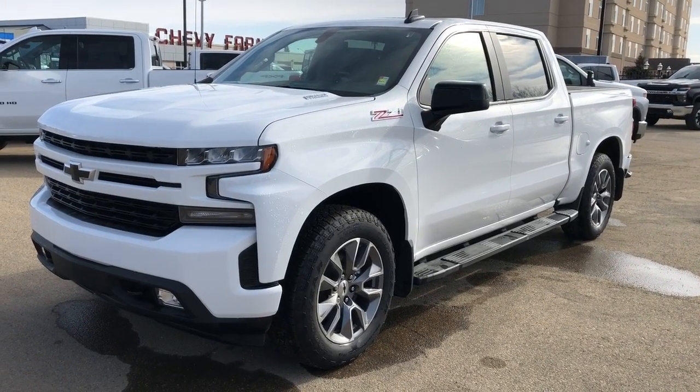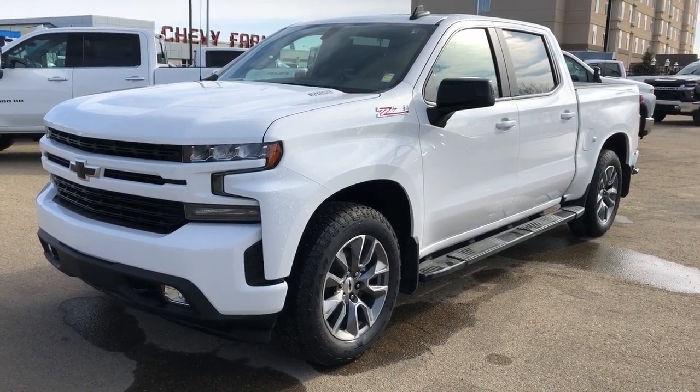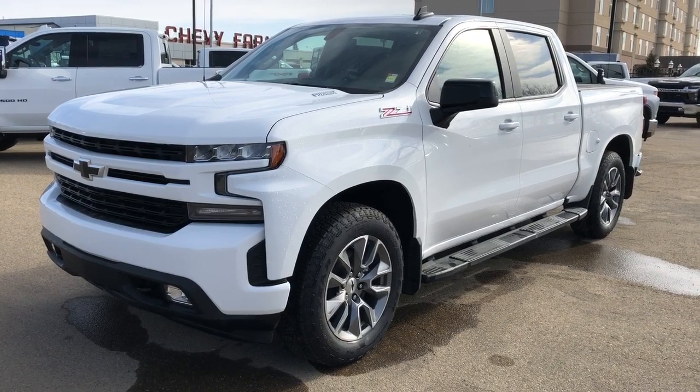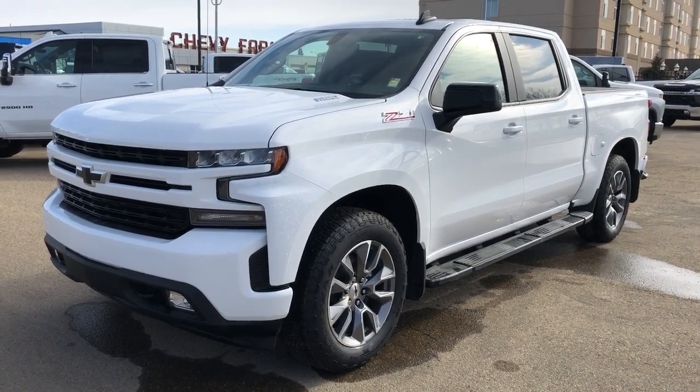Thank you for joining me for this video walk-around of the 2020 Chevrolet Silverado. Please subscribe to our YouTube channel for more daily Chevrolet videos, and we hope to see you in at Westgate Chevrolet sometime very soon.